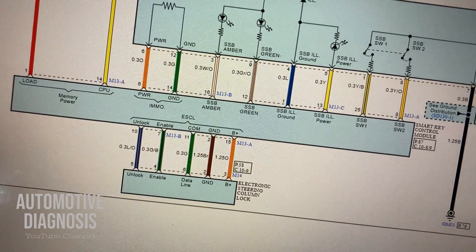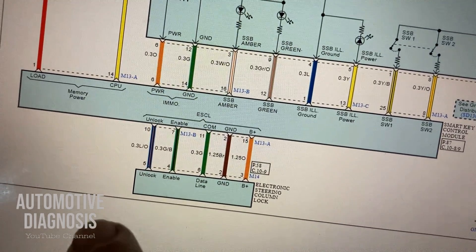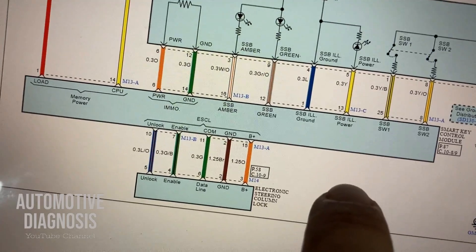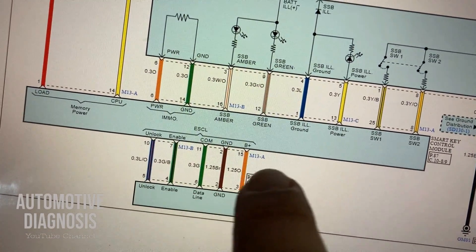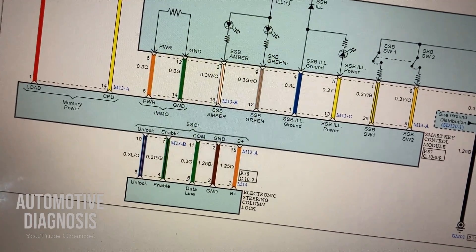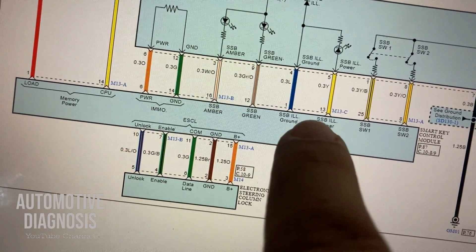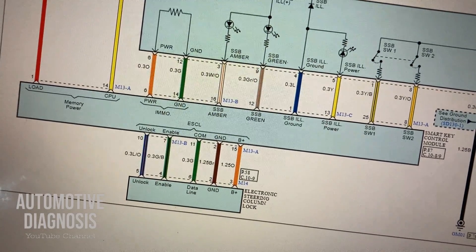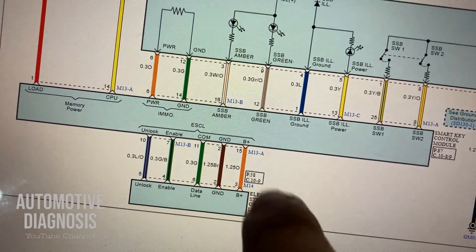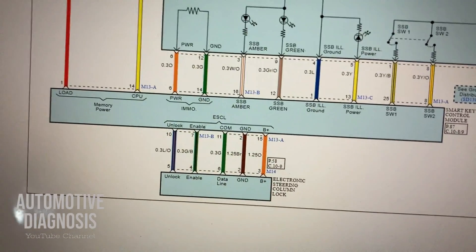You need to remember that on some early Hyundai and Kia models with push-button start, because there are multiple versions of the smart key system, the earliest models used to have another control module called PDM. If inside the wiring diagram you have PDM as well, some wires are connected to PDM. So you need to check those wires connected to the smart key system and those connected to PDM. On newer versions, PDM is integrated inside the smart key system, which is why all wires are connected to the smart key control module.